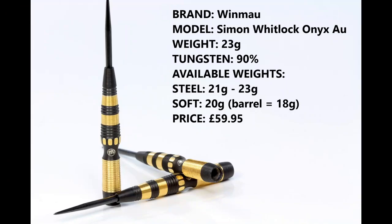I'm reviewing the 23 gram version of the Whitlock Onyx Au, which is a PVD black quarter barrel with 24 karat gold plating on it, 90% tungsten. You can also get them in 21 gram, and available in soft tip in 20 gram barrel weight 18, and the price is £59.85.